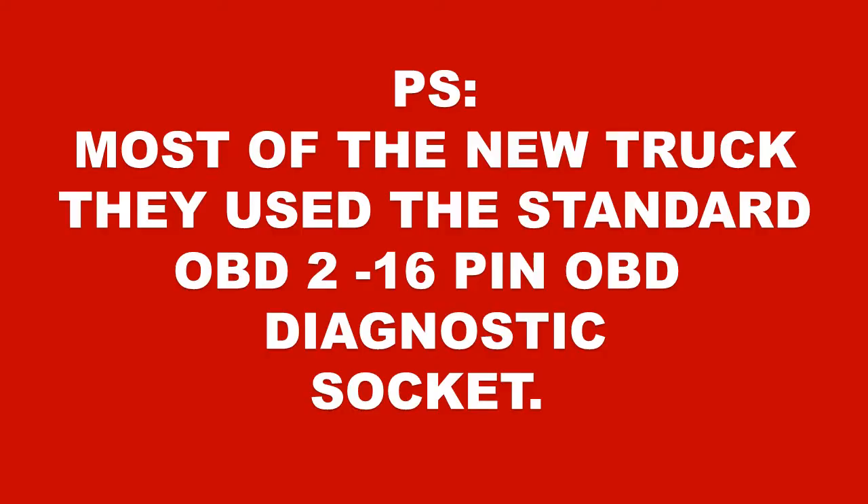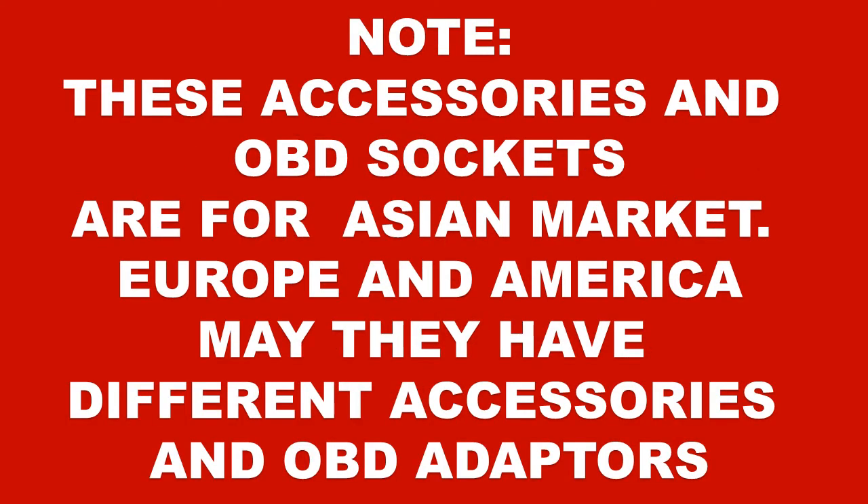P.S. Most of the new trucks use the standard OBD2 16-pin OBD diagnostic socket. Note: these accessories and OBD adapters are for the Asian market. Europe and America may have different accessories and OBD adapters.